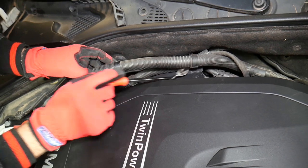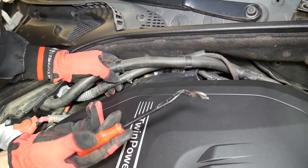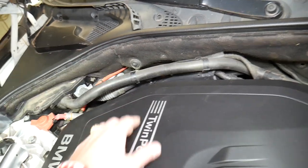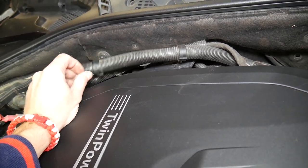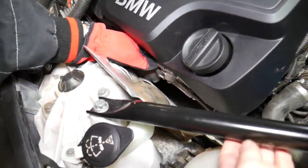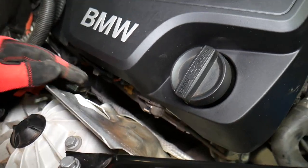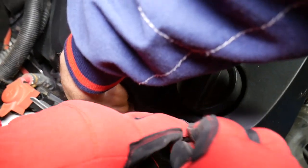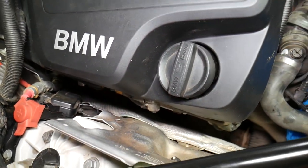On the back side, you need to disconnect these two hoses with the clip removal. Two of the clips are broken — somebody broke them in the past — two are still good. Right here we have a vacuum line. You need to grab it and slide it out; be careful not to break it.